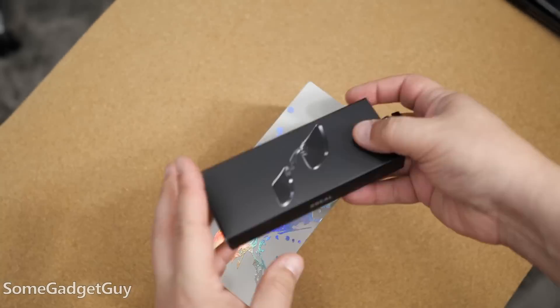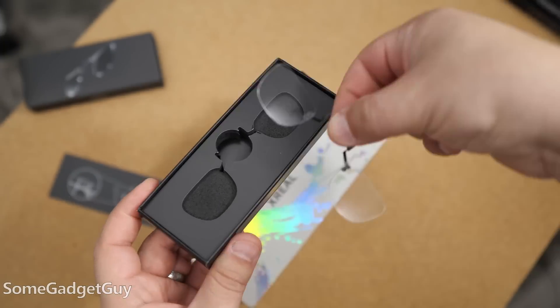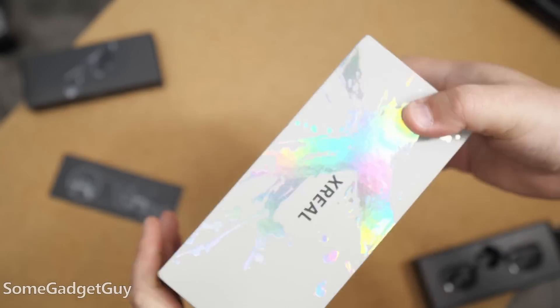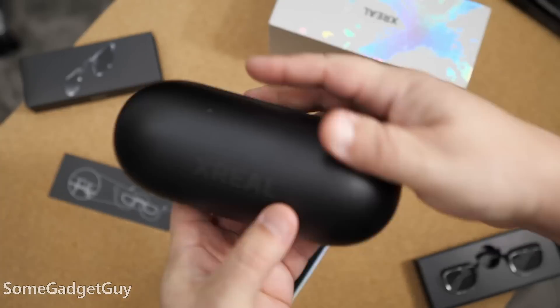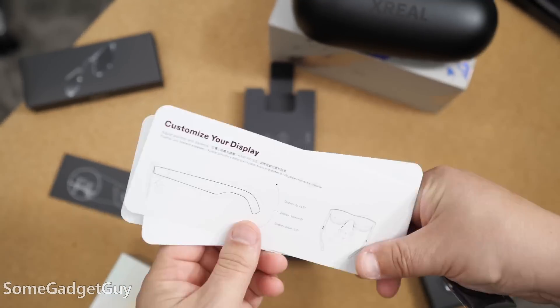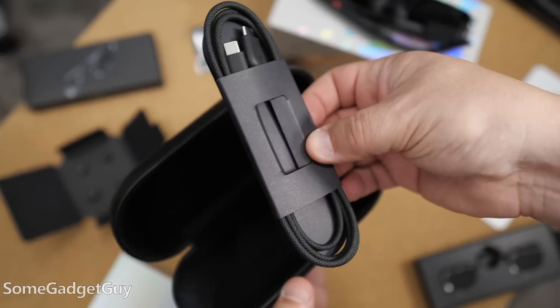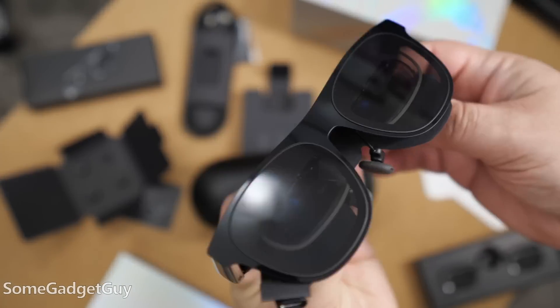I know these companies would prefer that I call them AR glasses, and there is some augmented reality you can do with these, but the main thing I use them for — they're incredible portable monitors. It's easily the most accessible way to pack and carry a huge television anywhere you want to go.